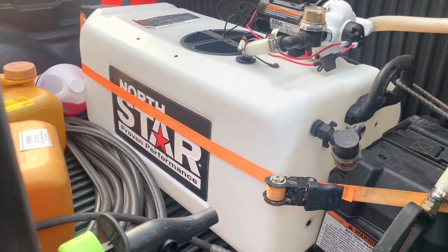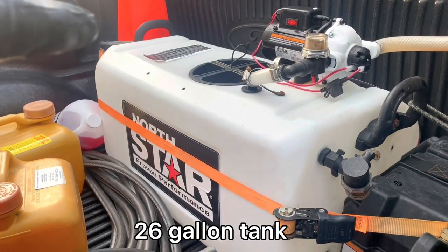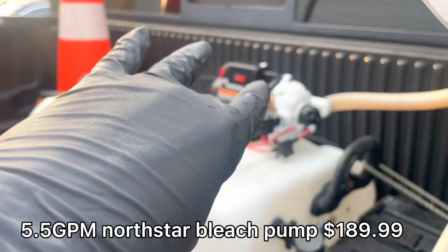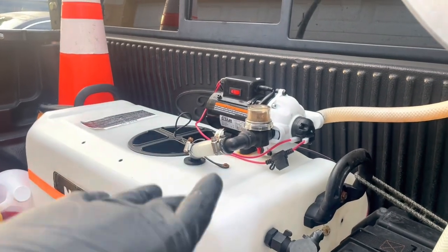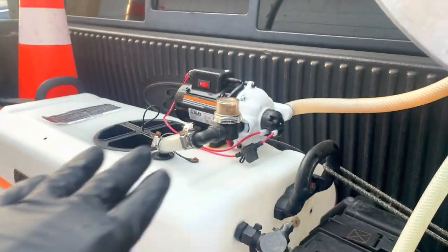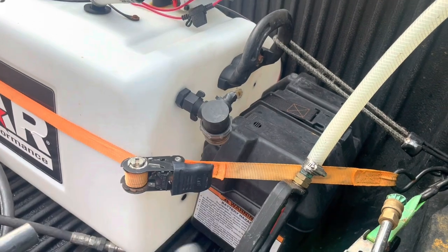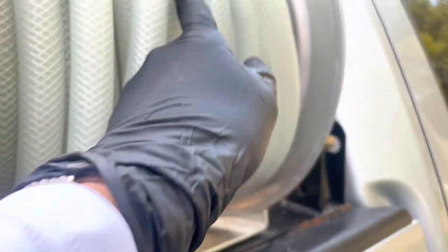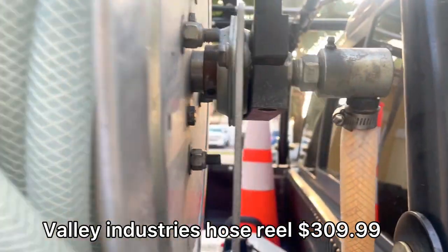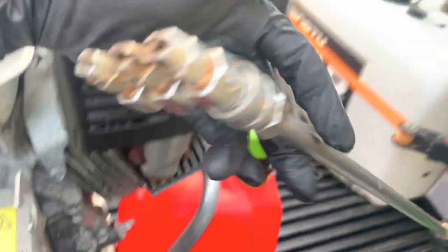All I need for the roof soft wash is obviously a tank to hold your stuff. The bleach pump — necessary, 100%. This is a 5.5 gallon per minute bleach pump. I had a 4 gallon per minute bleach pump prior to this one, and it worked, but I wouldn't go any lower than 4 gallons per minute. Battery, and obviously the line that sucks up all the chemical from here, goes into your little hose reel, which leads to your line. And then obviously a gun or something to lay it down.